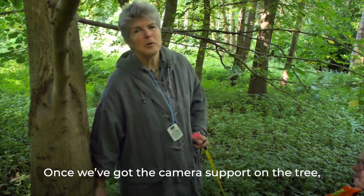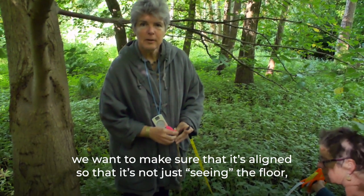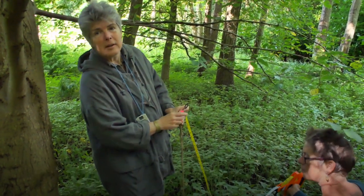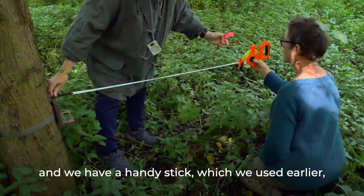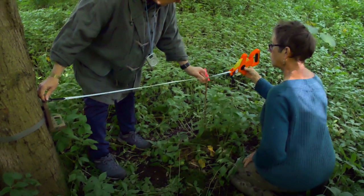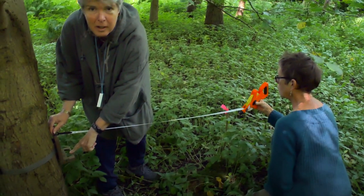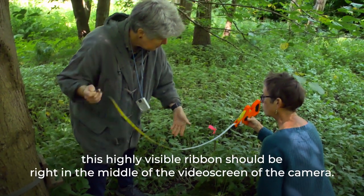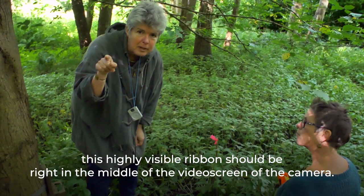Once the camera support is on the tree and you know roughly which direction it will face, put a tape measure one metre in front of the camera and place the stick with the ribbon in the ground there. Open the camera door so the video screen is visible — that highly visible ribbon should appear right in the middle of the video screen, confirming the camera is correctly aligned.